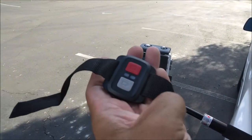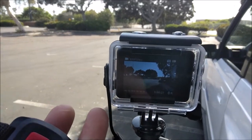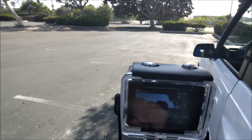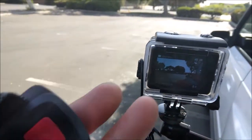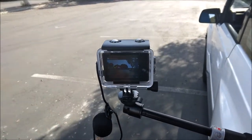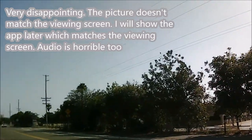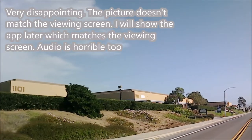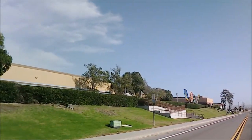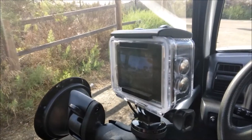It even comes with a remote, but you have to hold down the record button to get it to work. I'm going to try it right now — there it is, it's recording. But then to stop recording you have to hold it down, and it's not working reliably. So I'm not going to use the remote; I'll just record and edit everything out.